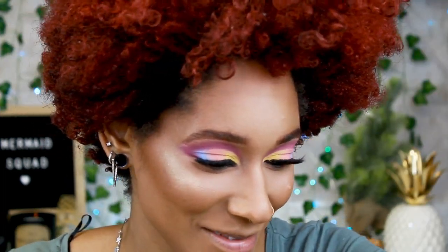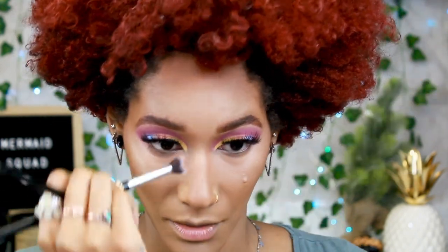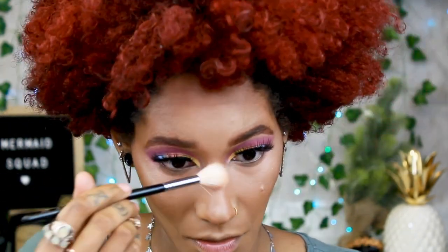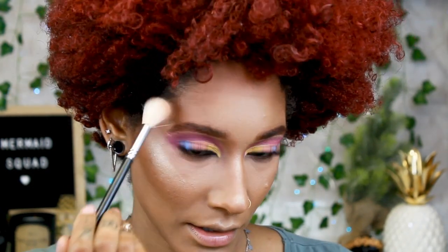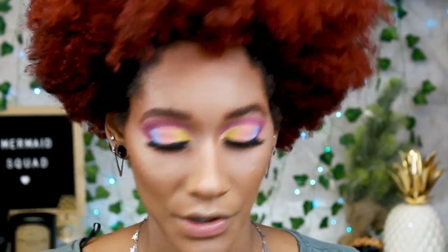I forgot to contour my nose — what else is new! I did cream contour it but I always forget to go back with the Becca bronzer. So I'm doing that real quick before I add the highlight — a little on the chin and then a little bit above the brow. Then I just blend it in circular motions because you can see that line, and that's not cute.